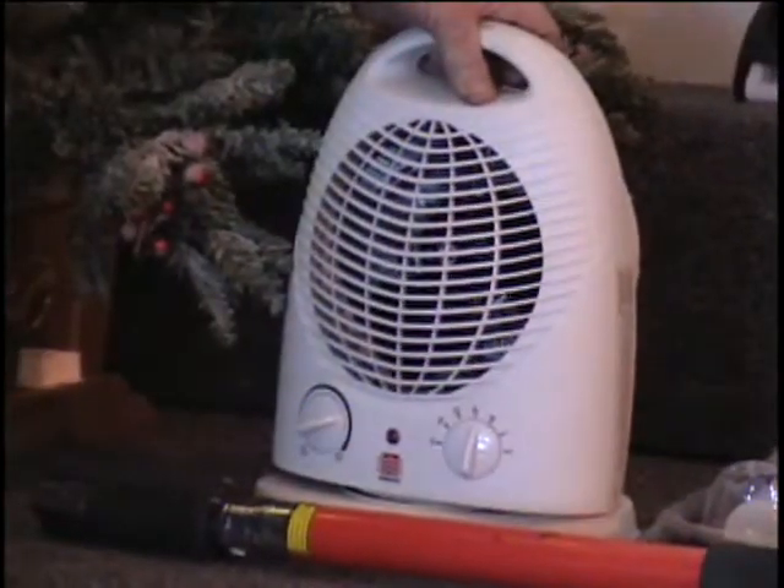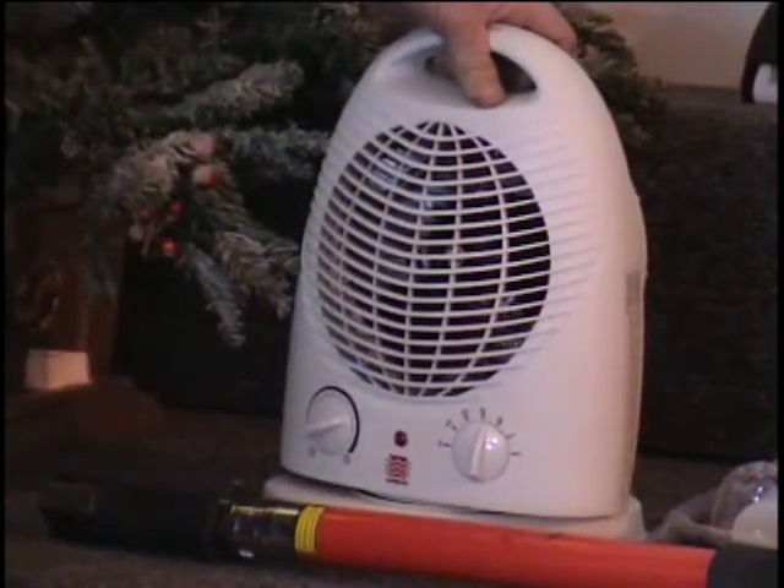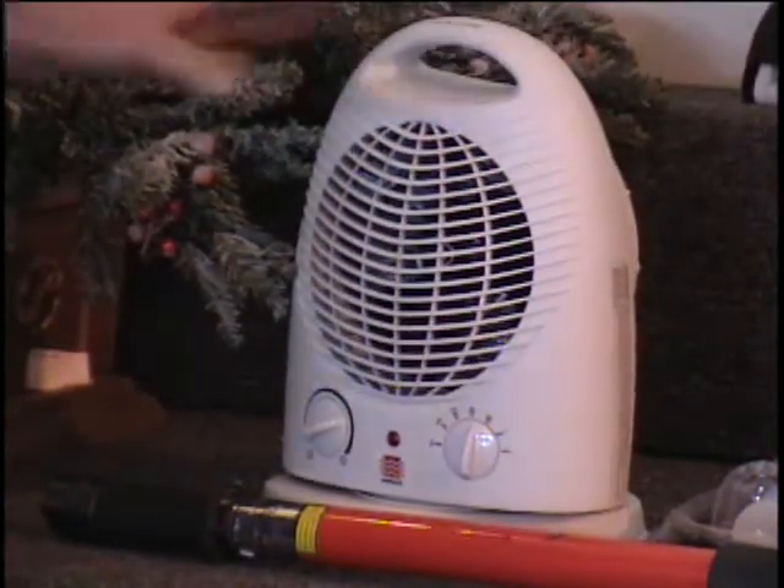I've got a little oscillating heater for you. It's an electric heater that plugs into a 110 outlet. It swivels back and forth as it delivers 1,500 watts of warm, gentle heat. Retail price $25.